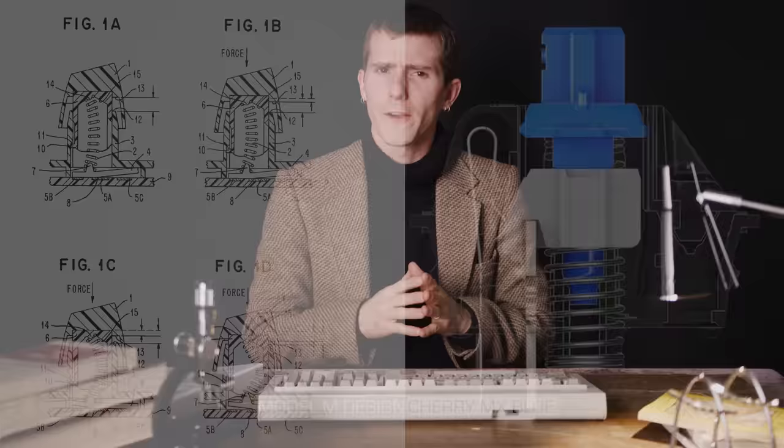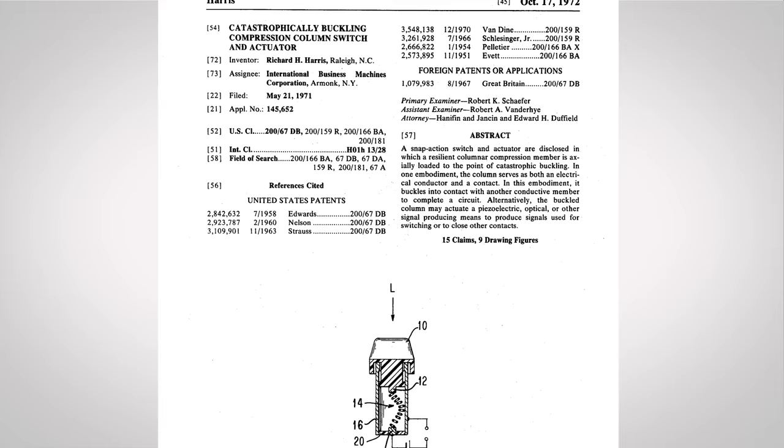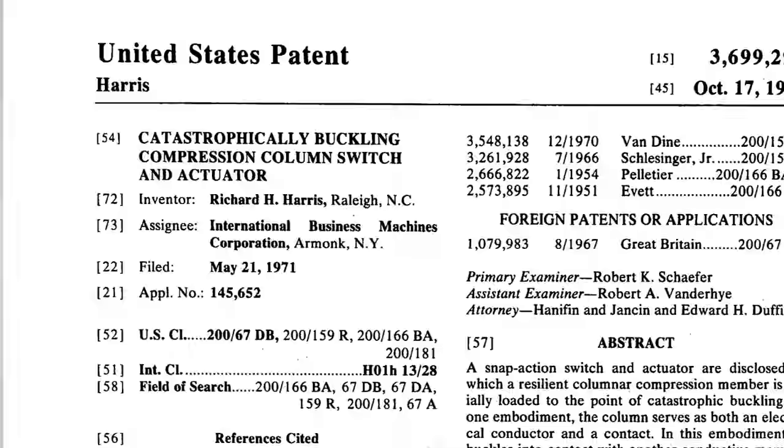Why do people still love these things after all these years? It comes down to feel, sound, and build quality. Model M's use switches very different from the Cherry MX switches that keyboard enthusiasts today might be used to. In the patent, these switches are actually called the 'Catastrophically Buckling Compression Column Switch and Actuator,' but most people just call them Buckling Spring Switches.